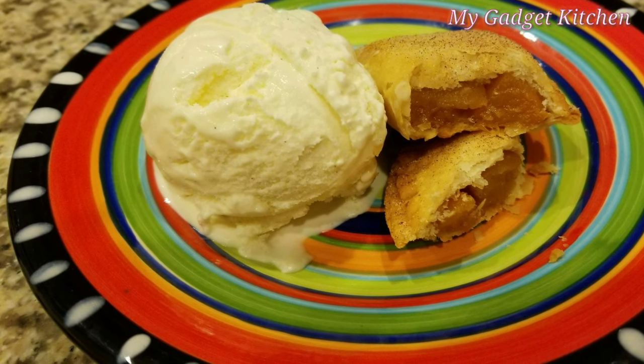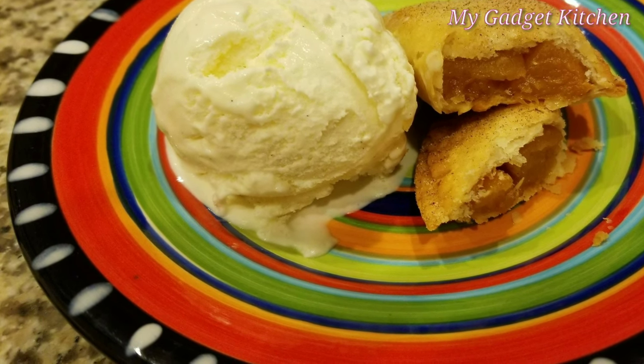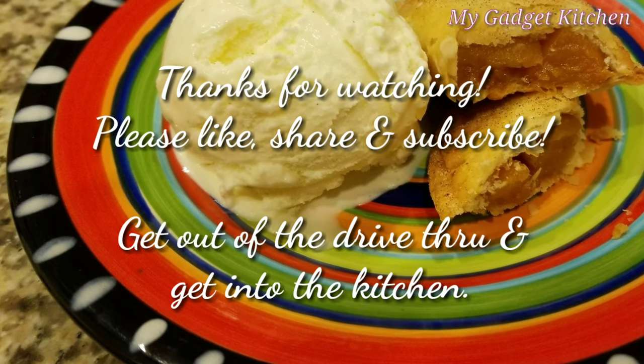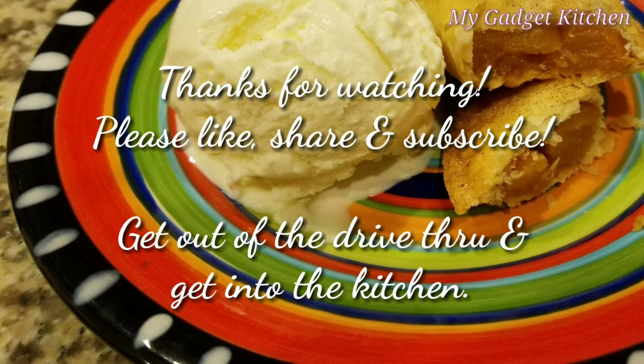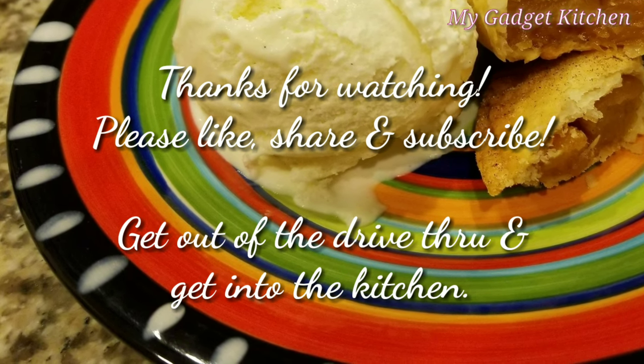So if you know what I was doing wrong, please leave me a comment below the video so I can figure this out. As always, thanks so much for watching. Please like, share, and subscribe — and remember, get out of that drive-thru and get into the kitchen. Bye!